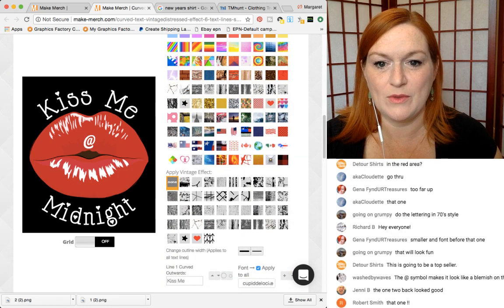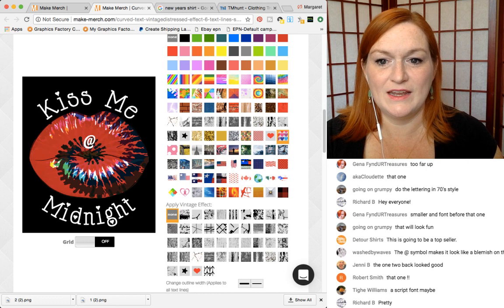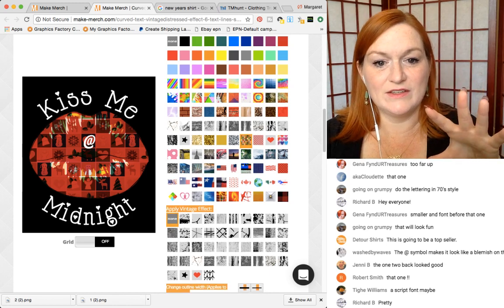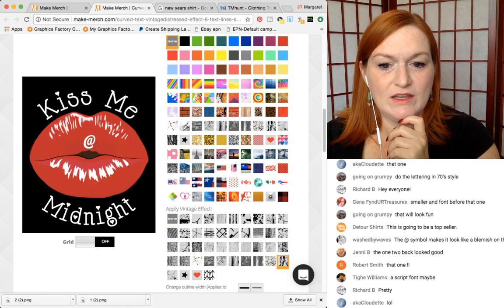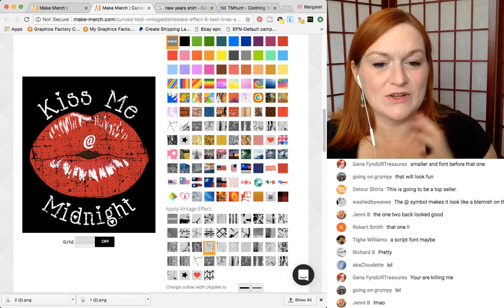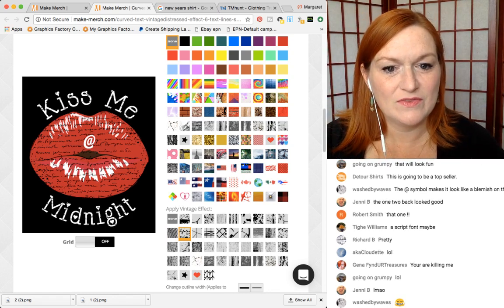We didn't really apply any filters to it. We could apply some of the filters to give it a look if you wanted. Or if you want to give it a vintage effect, you can come down here and give it a textured effect. A lot of times that distressed look will sell as well. That one's kind of cute — it looks like script, like written on there. I like that.